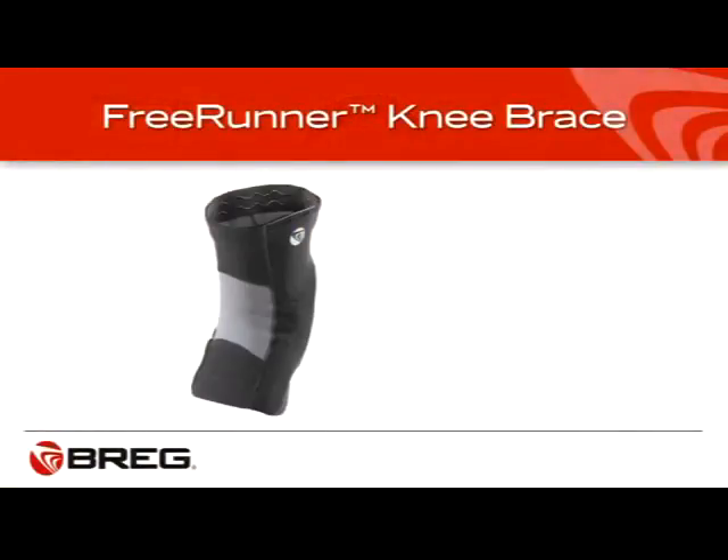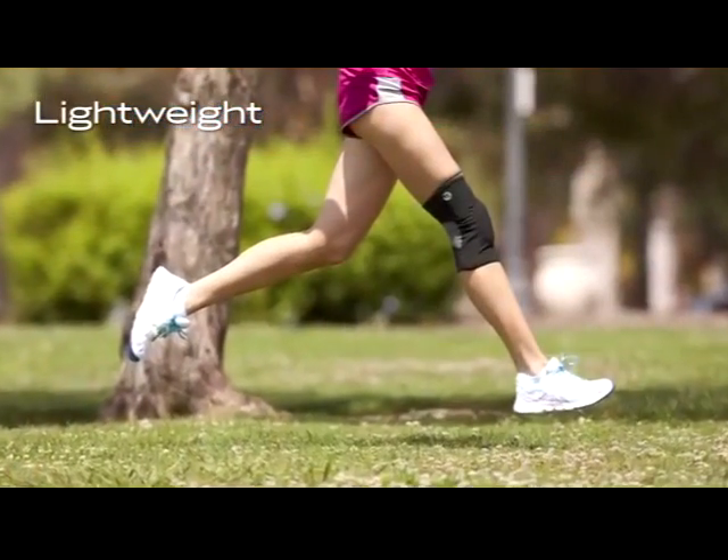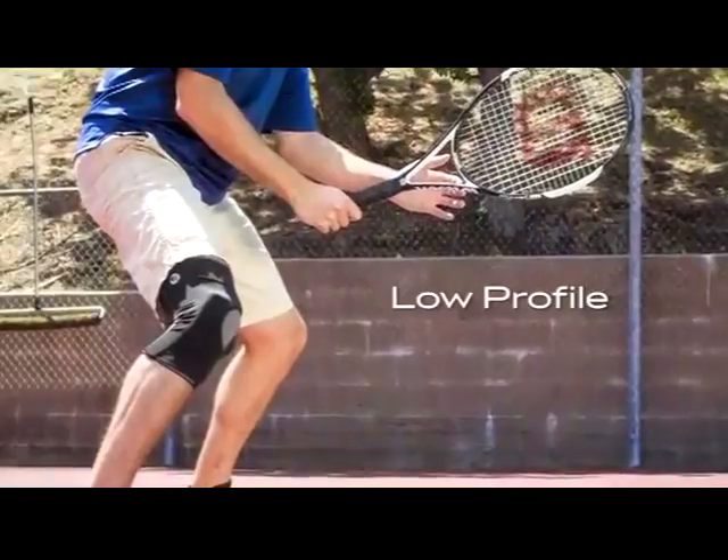Hi, I'm Graham Sterling and let me tell you about the brace recommended by Bregg for your patellofemoral condition. The brace you have is called the Freerunner. It is lightweight and low profile, with a dynamic stabilizing buttress to support patella maltracking.